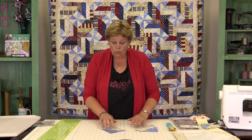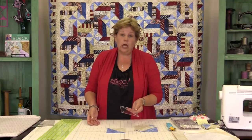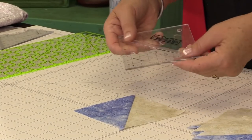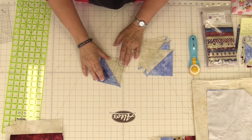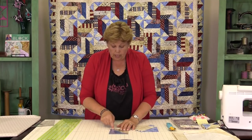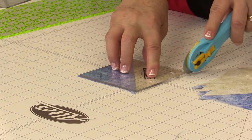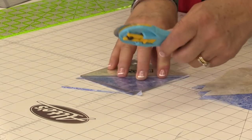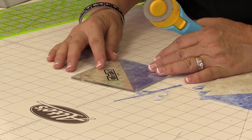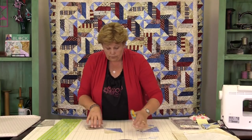So now we're going to square up our blocks. I don't always do this but it really matters here. I'm using the block lock ruler and I want my blocks to be at four and a half inches. One of the cool things about the block lock is it has a little divot cut in a little deeper, and what that does is it locks in on the seam so it won't move — it makes it very easy to square up a block. It locks in on your seam and then you can just trim it up on all four sides, turning it because it's locked in there. And we've squared up that block.